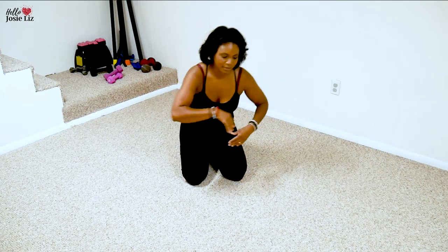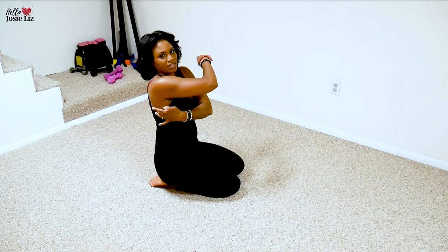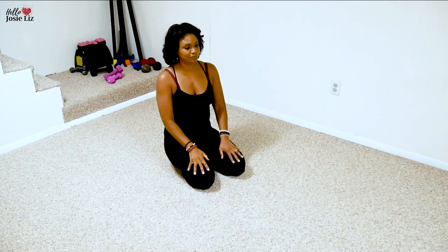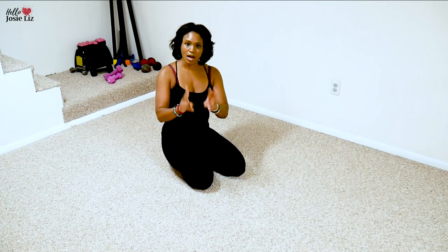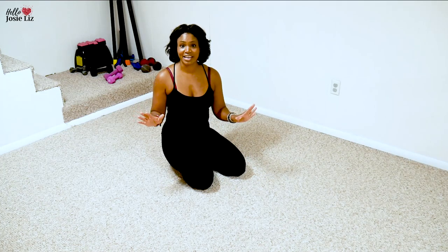Don't run away from this bonus move — work on it. I feel it right in here, right where that bra fat tends to hang over the bra in the back. I would suggest three times a week, hit this workout, two rounds, watch what you're eating, and you are going to transform your back. Good luck, guys — I know you're going to do great, and I'll see you in the next workout. Bye-bye.